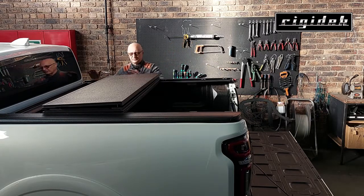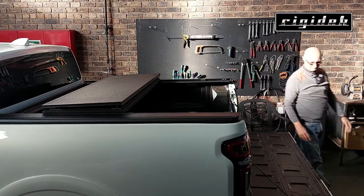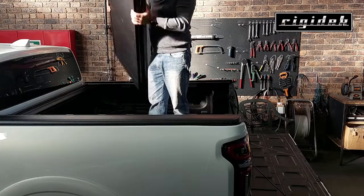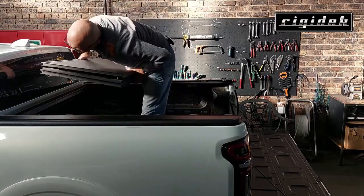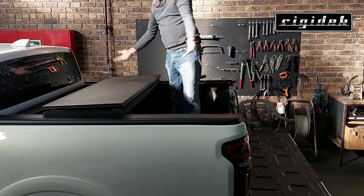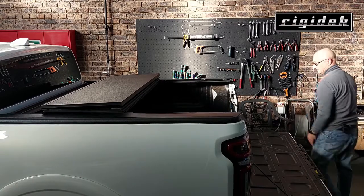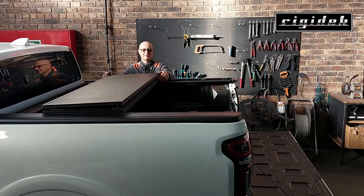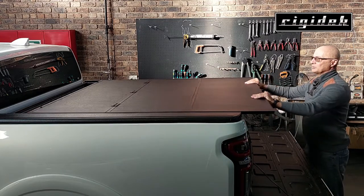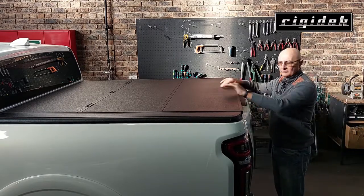This cover can be moved forward — this particular one was designed with a styling rack, which is why there's a little gap in front. This vehicle has a nice little step which helps greatly. Removing the cover is quick — it's as simple as that. To get it back on, simply align it on either side and you're done. Once you've replaced the cover you can unfold it again, push it forward to lock it, and when you close the tailgate everything is locked and secure.